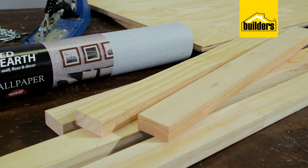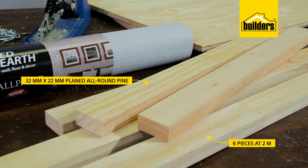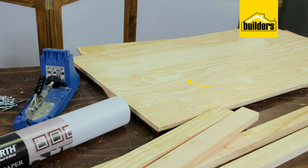So this is what you'll need. Some 32 by 22 millimeter plain door round pine — I've got six pieces at two meters and nine pieces at 500 mils long. Then I've got six pieces of 12 mil ply cut to 500 by 900 millimeters.